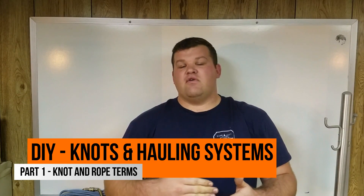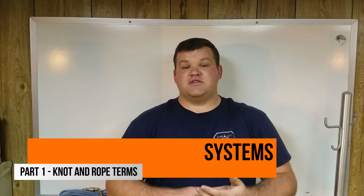Hey everybody, thanks for watching. If you ever want to learn how to tie knots, tie knots better, make a ratchet strap out of rope, or make a hauling system that you can lift 300 pounds with absolute ease, go ahead and stay tuned. We're going to take a look starting with just the terminology we'll use.